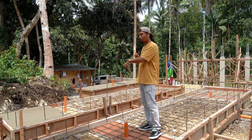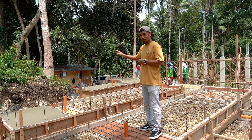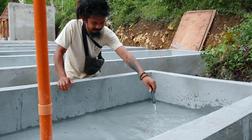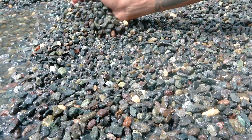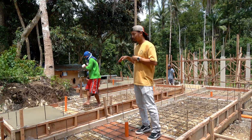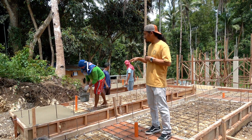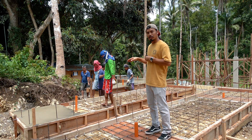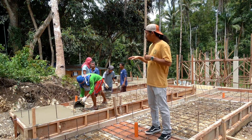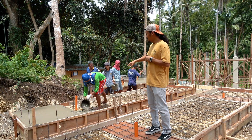They're starting to pour concrete on the planters to create the foundation base. These will be about a foot deep, filled with gravel, and the plants will grow here with water coming from the ponds. We're probably about a week and a half away from getting these completed. We'll paint them with waterproofing so the concrete doesn't leach into the system and lime doesn't affect the plants.